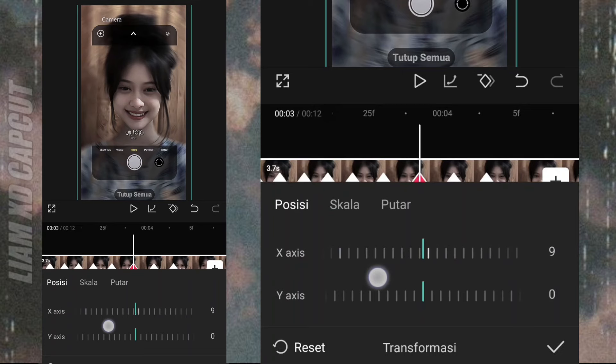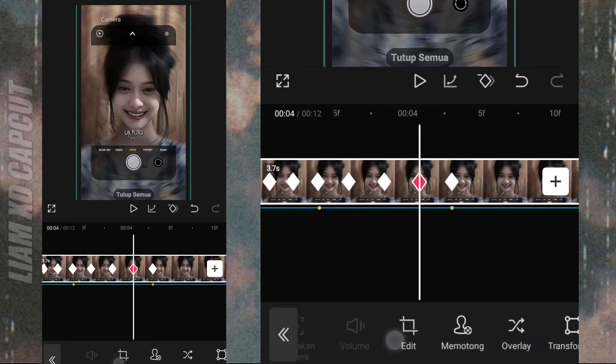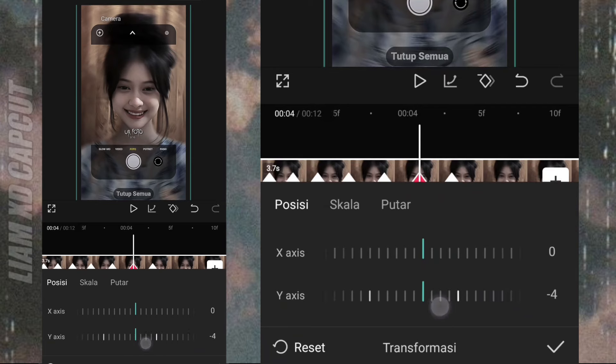Terus keyframe yang tengah, geser ke kanan, ukuran 10. Keyframe yang terakhir, geser ke atas, ukuran 10.